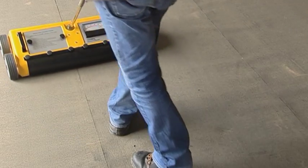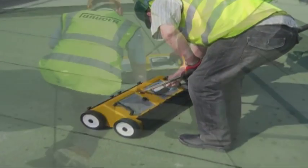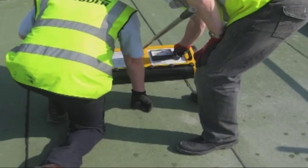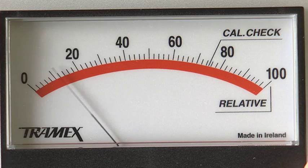When tracing a leak with the deck scanner, first select the appropriate scale for the type of roof. Next, with the instrument placed over a known dry area, adjust the zero knob until the needle points to zero.